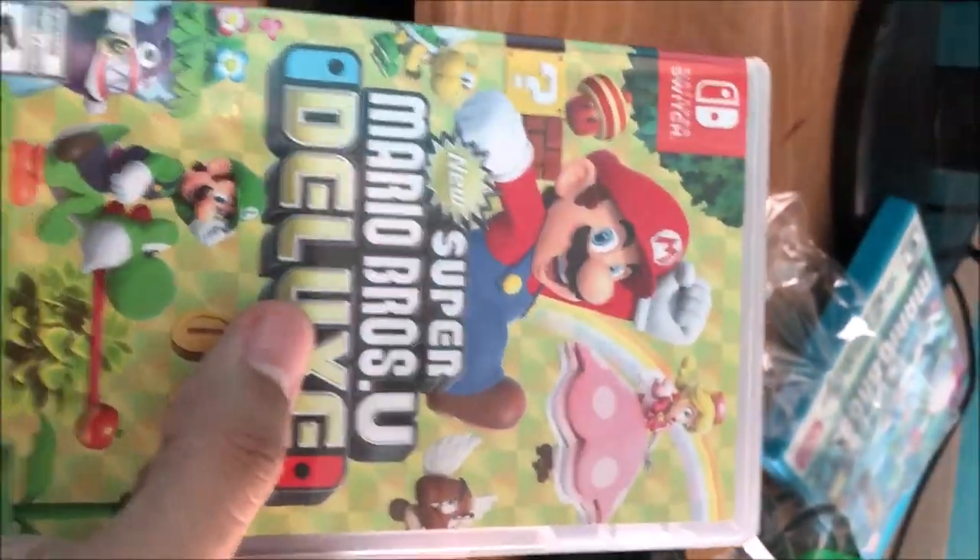I need to unbox this — it's sealed, brand new with wrapping. I paid $80 total, which is worth it. If it had been $79.99 it would have come out to about $90 with tax, but it's okay.